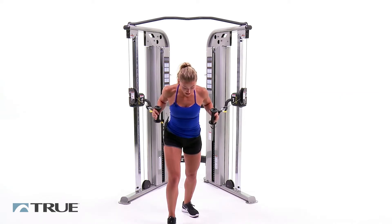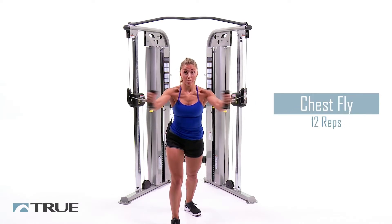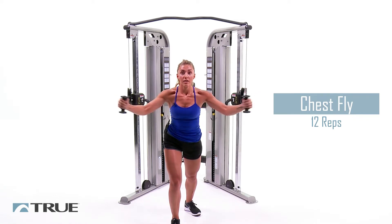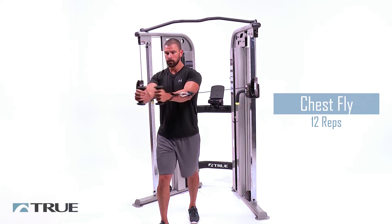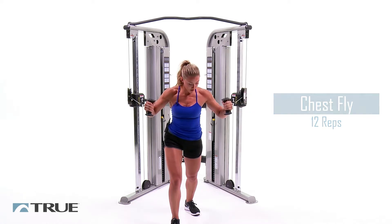Relax from that. Now bring your hands out to the side and we're going to do chest flies. Bring them out to the front with a slight bend in your arms. Twelve of these. Chest up, core tight. Really squeeze your chest when you bring your arms in, guys. Three more. Last one. And relax.